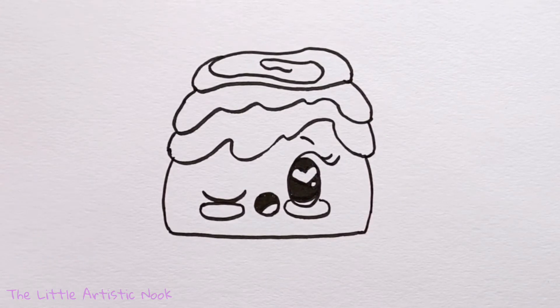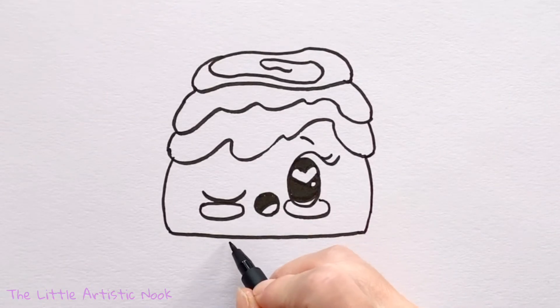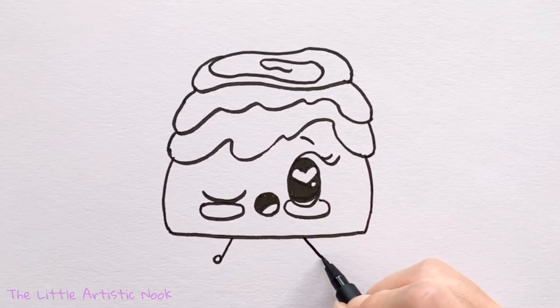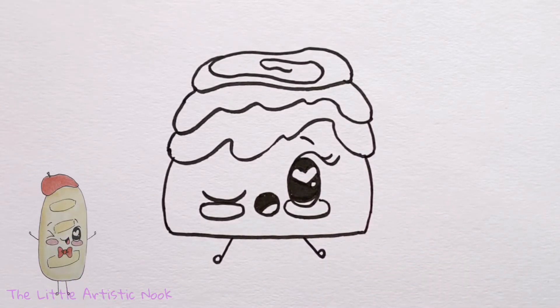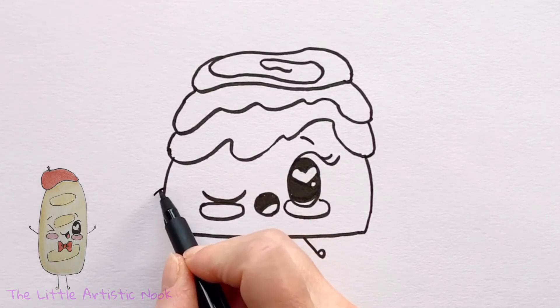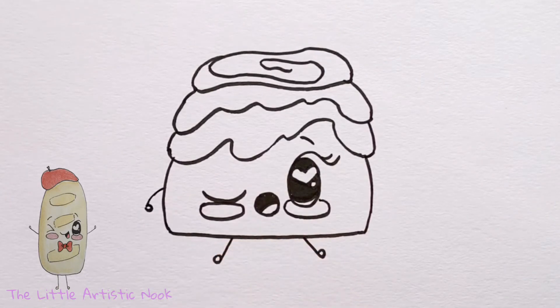Now add some cute little feet by coming underneath the cinnamon bun and drawing two little lines, making them come out just about underneath her cheeks and adding little circles for feet. Then draw in her left arm by creating a little downwards curve and adding a small circle for the hand.